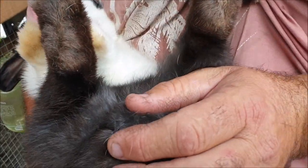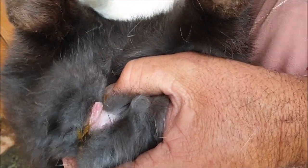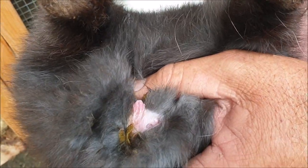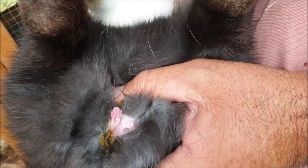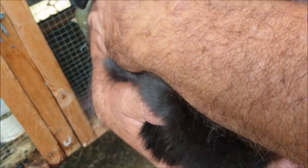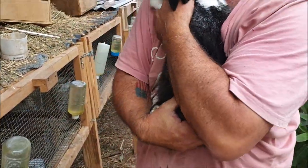She doesn't really want to play this game so we'll do it quickly. Finger fore and aft — you can see the slit there. As we push down, we expose the vulva there. That's it.